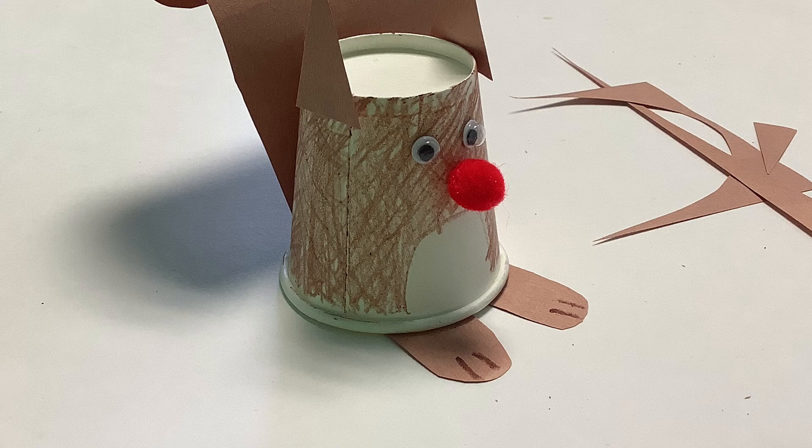And you'll have a cute little squirrel made out of a paper cup and construction paper. You can make a whole family of these if you have some cups at home. We'd love to see some of your creations. Maybe you could add some accessories like a nut or a leaf. Have fun, we'll see you next time.